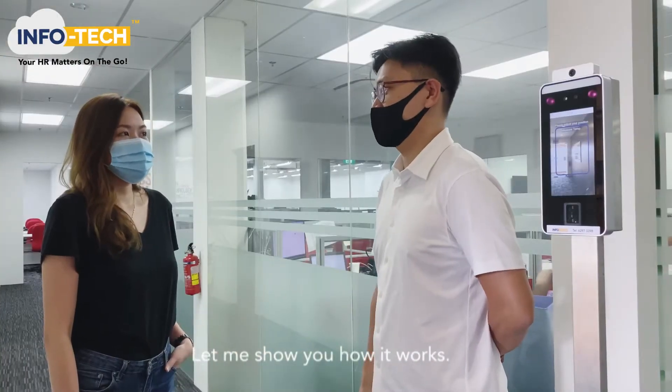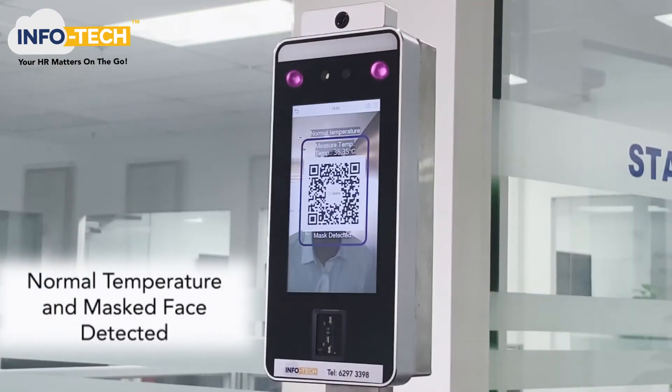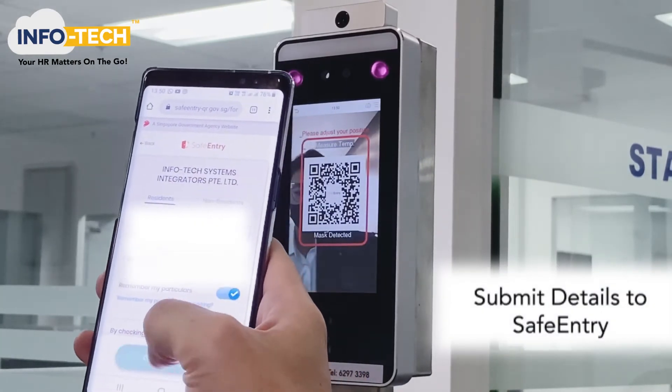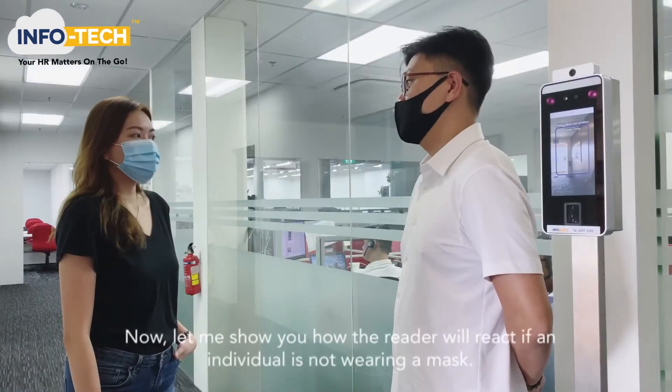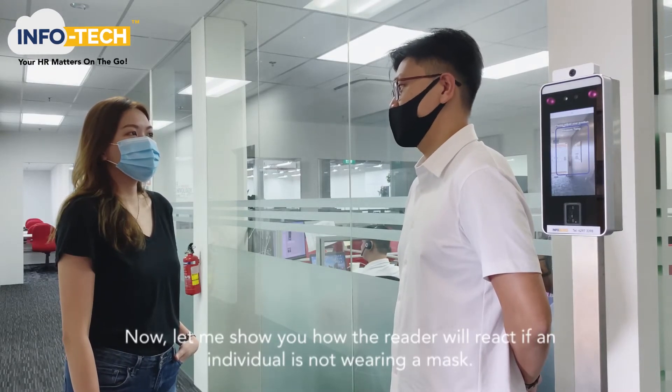Let me show you how it works. Please adjust your position for normal temperature. Now, let me show you how the reader will react if an individual is not wearing a mask.